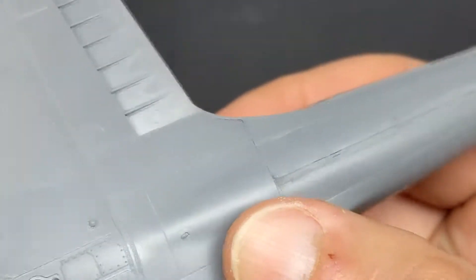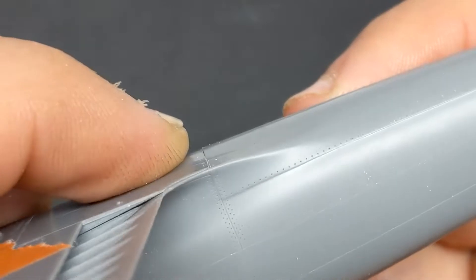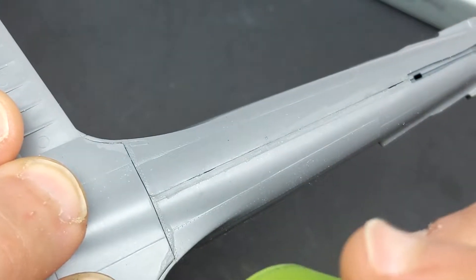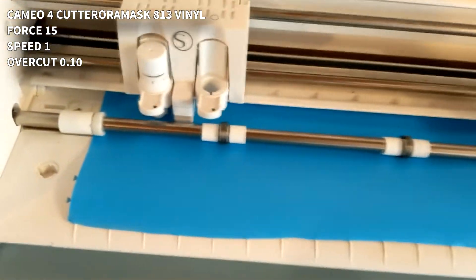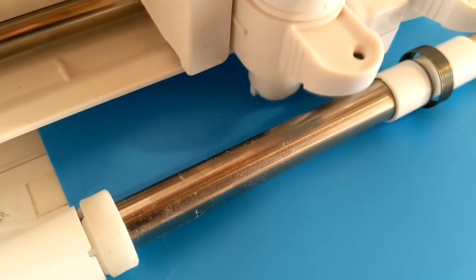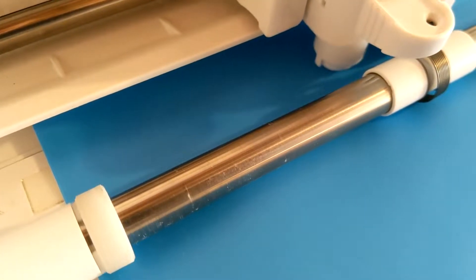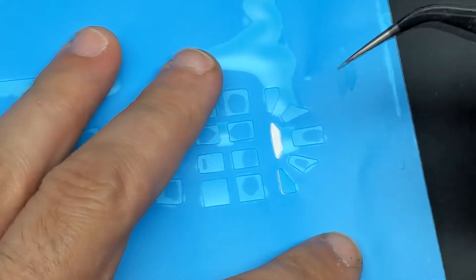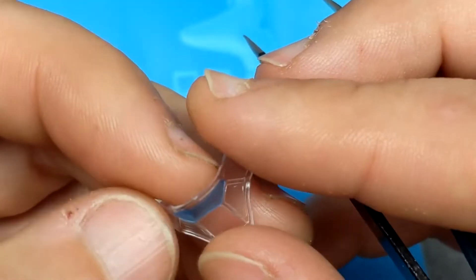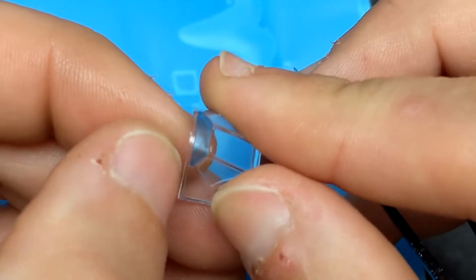This kit gives you the option of building the flaps in the raised or extended position. I wanted to capture the lines of the Zero so I built them raised — reference photos showed them either up or down so you can't go wrong either way. I picked up a Cameo 4 cutter and one of the first tests I did was cutting the masks for the canopy. Even though the kit includes a mask, it was just a matter of downloading the Cameo file and letting the cutter do the work — all in all it took five minutes.